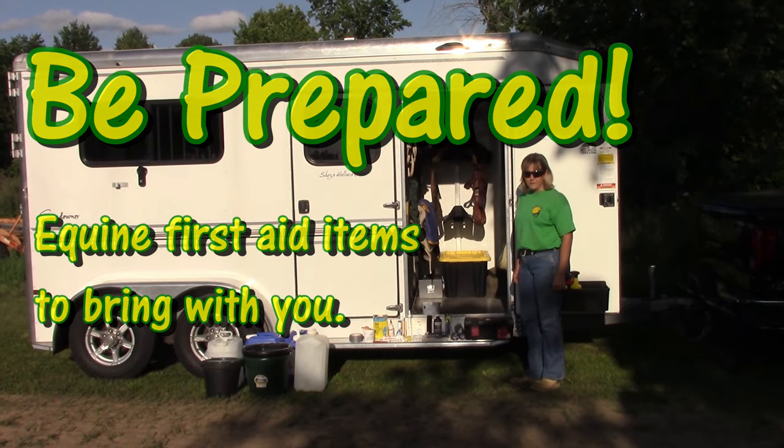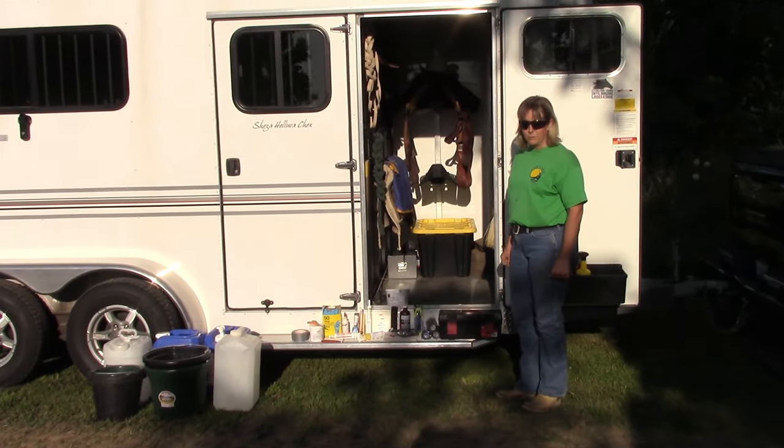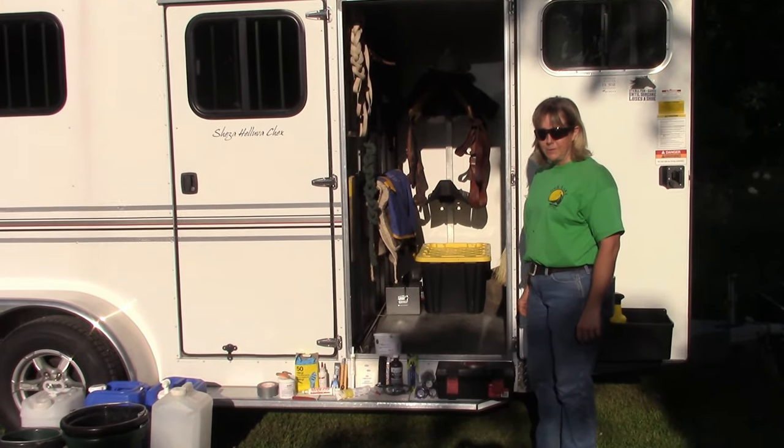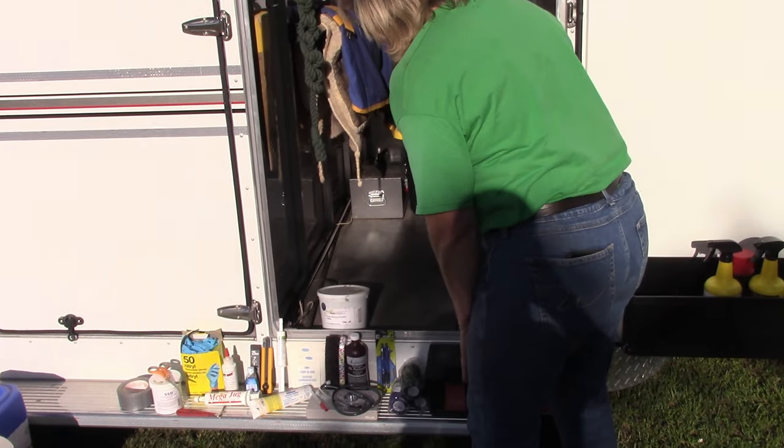Here are a few things that we like to carry on the trailer as far as first aid for the horses. You just never know what situations you can run into when you're out on the road.